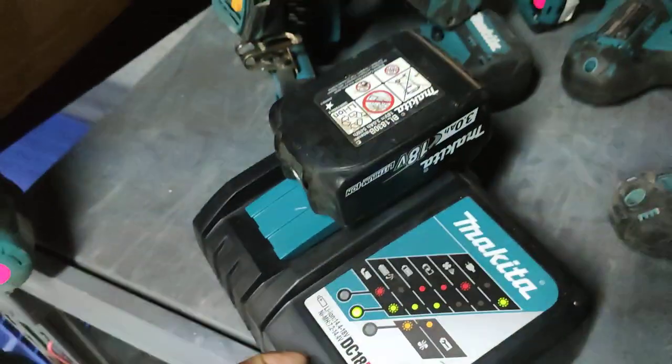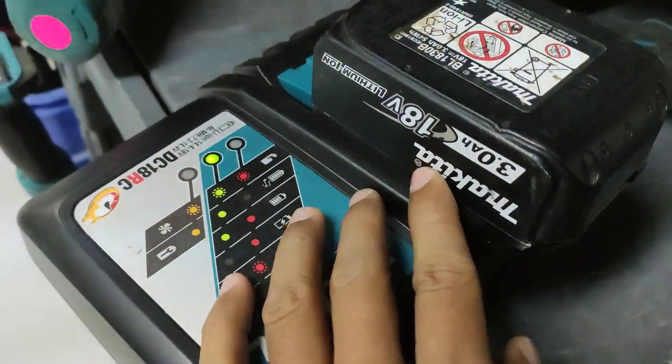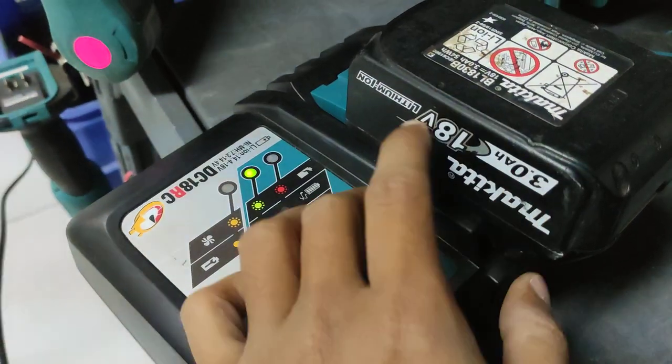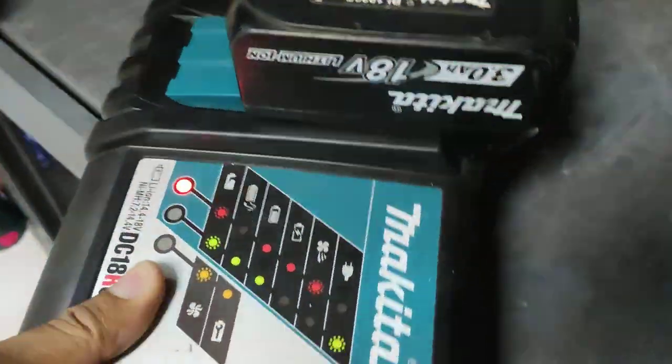There are three charging situations on the charger. This is the battery — lithium ion, Makita, 18 volt, 3 ampere lithium ion.